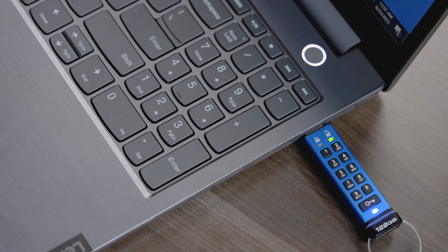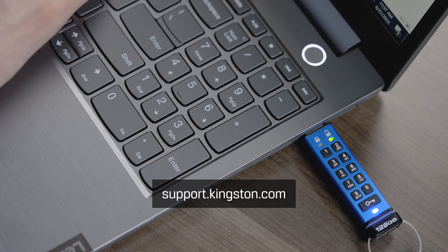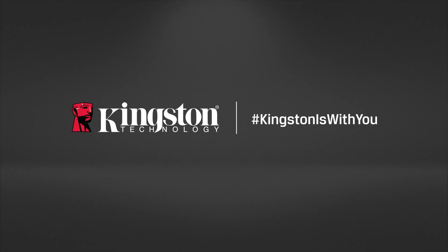For more information on additional drive settings as well as troubleshooting tips, please visit support.kingston.com. Thank you.